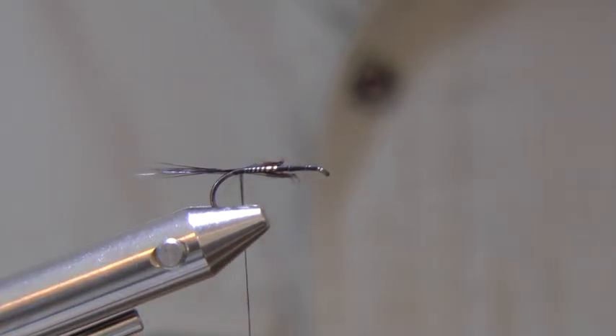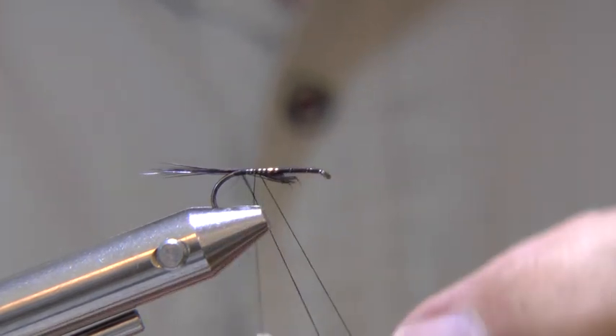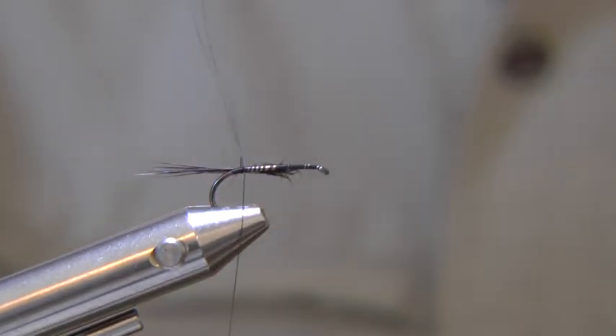As you can see the thread is frayed. To take out the damaged section, form a loop, pass the bobbin around it and tie it down. Then you can cut off the damaged part and carry on tying.